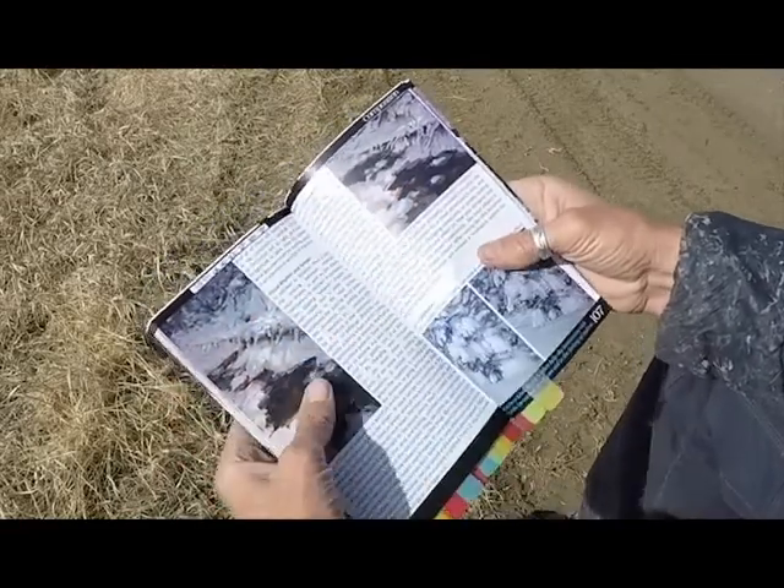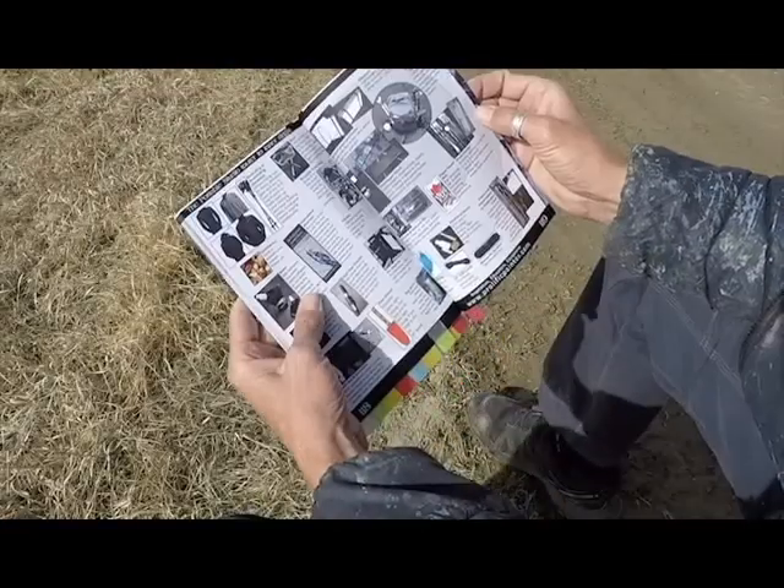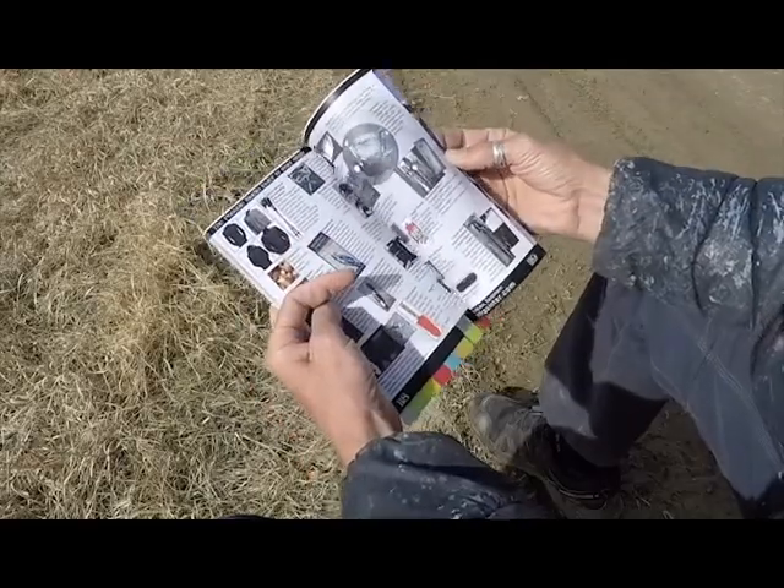Different ways of handling the same scene. Painting on location — packing your pack, what to take with you. Everything you need there.